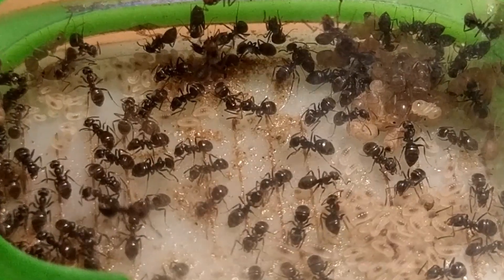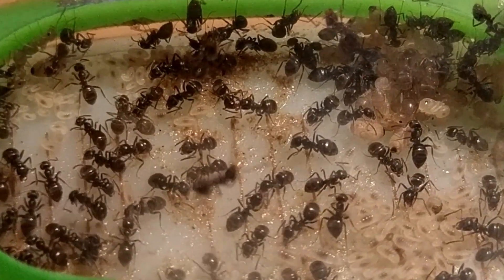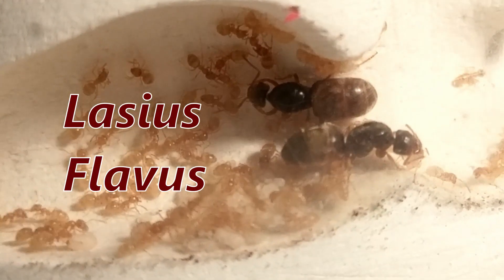Today, I give you an update on a sister species of the underrated Lasius niger — Lasius flavus. Right after the intro!